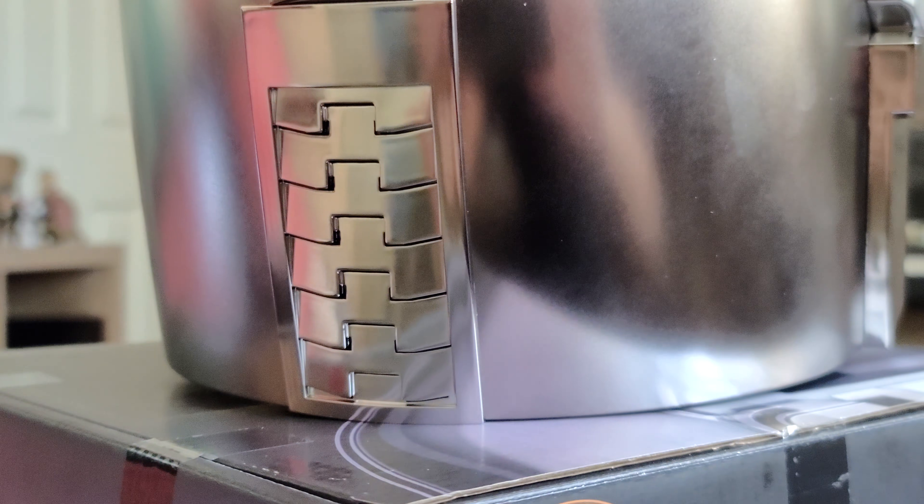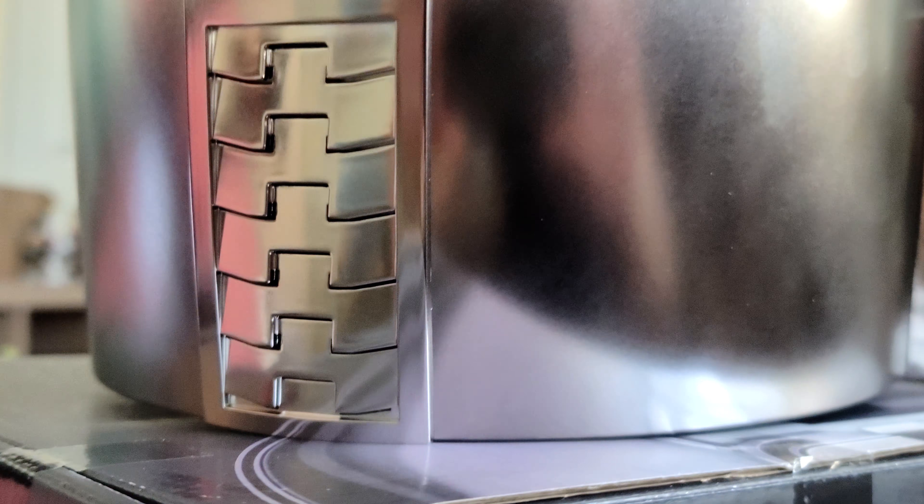I'm going to show you the back of it. It's pretty nice.